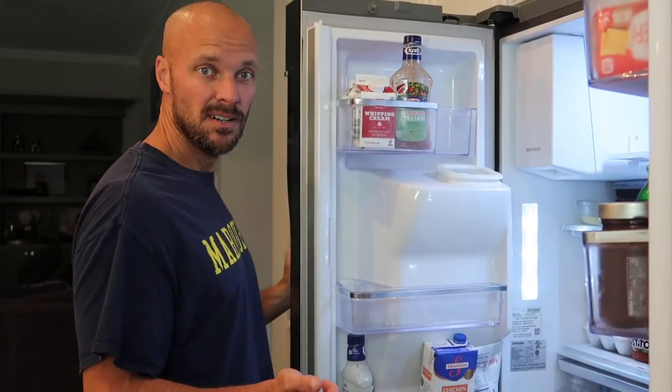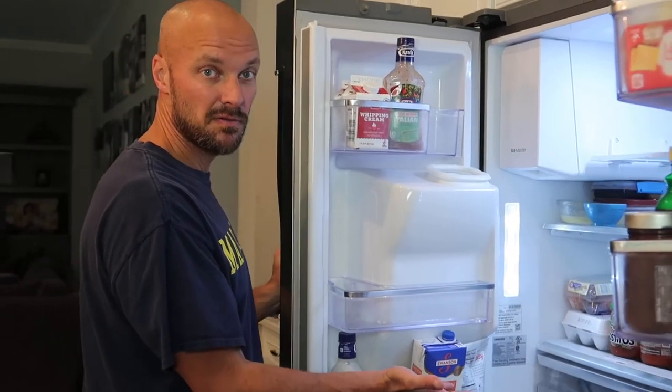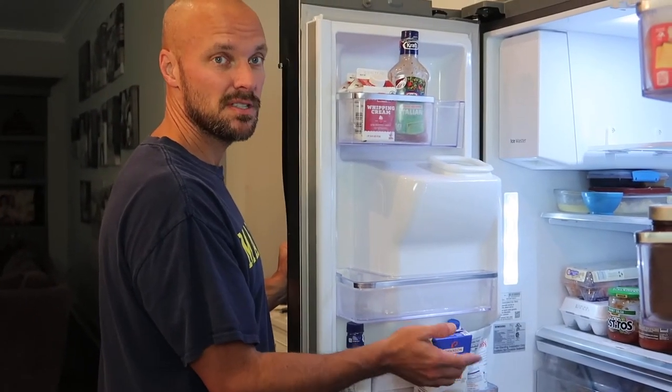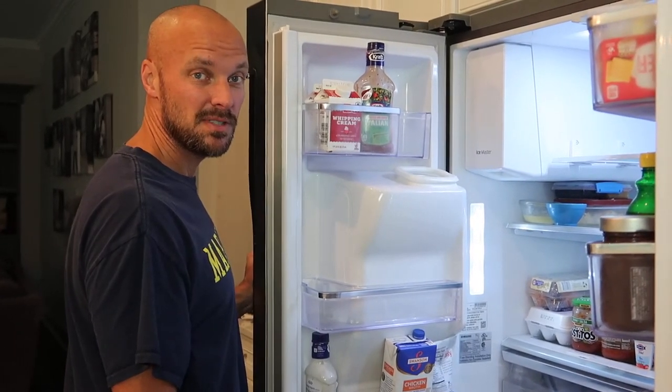Subscribe to my channel — we'll put the links in the description below. Now you should know how to clean everything within the refrigerator. If you have any other questions, please get back to me and I'll do another video for those things. Otherwise, we'll see you next time. Thanks.